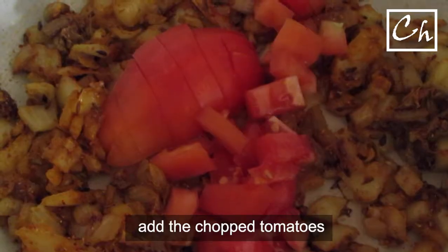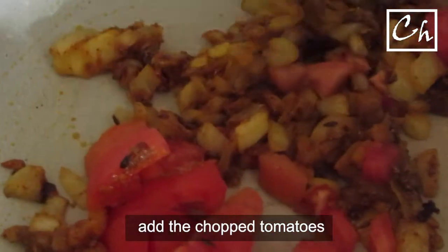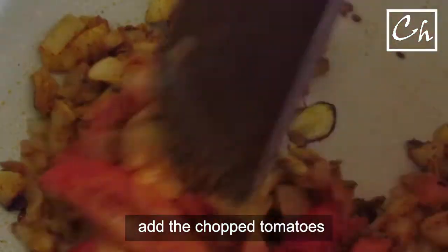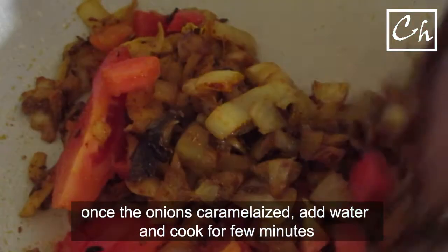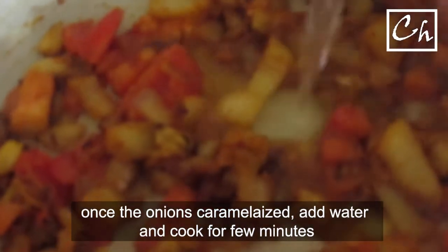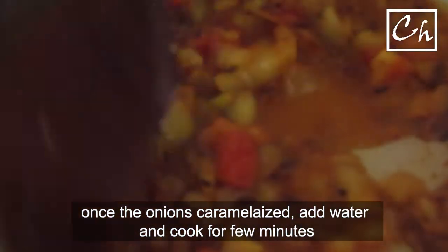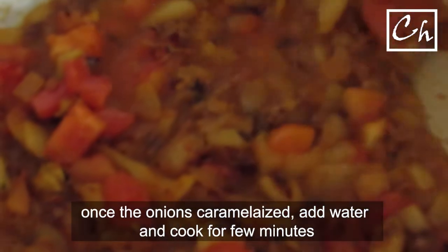Now we'll add some chopped tomatoes to make a nice gravy. The onions will slowly caramelize and form a brownish color — cook until then. Looks like our masala is getting ready. You can always add some water if you think the gravy is drying out.